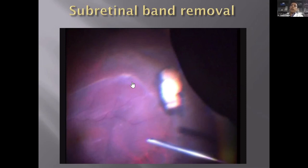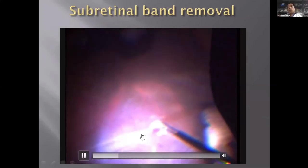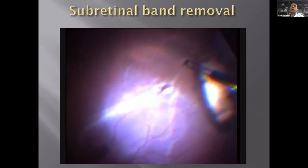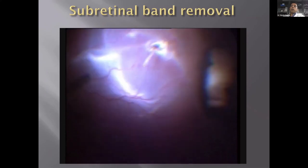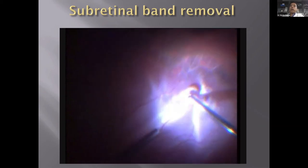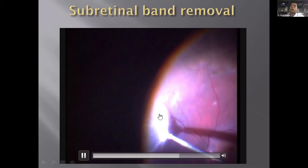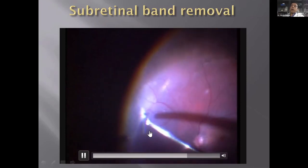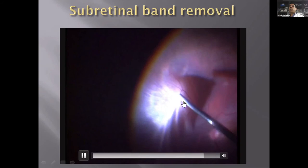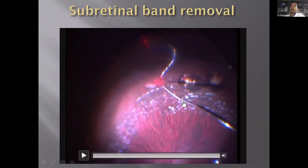At times there are radiating subretinal bands which create a stretching effect on the retina. If the retina is flat you can leave them, but if there is obvious traction you should remove them. Here we pulled the band but it broke because it was extending to the other end of the retina — in that case you can leave it because the retina will flatten. If you can pick it up from the other end, that part can come off too. If it cannot be removed easily, just release it so it does not apply undue stress to the retina — totally removing the band can be traumatic.